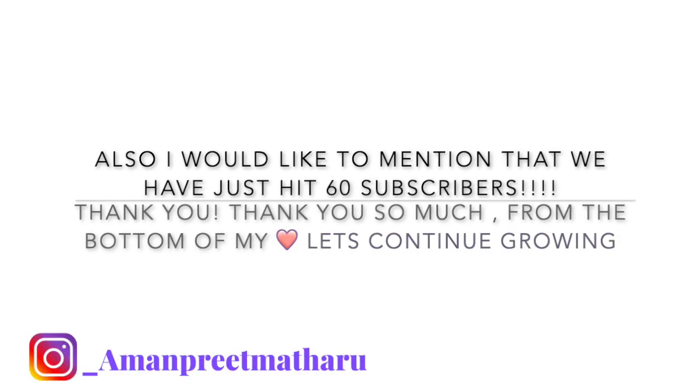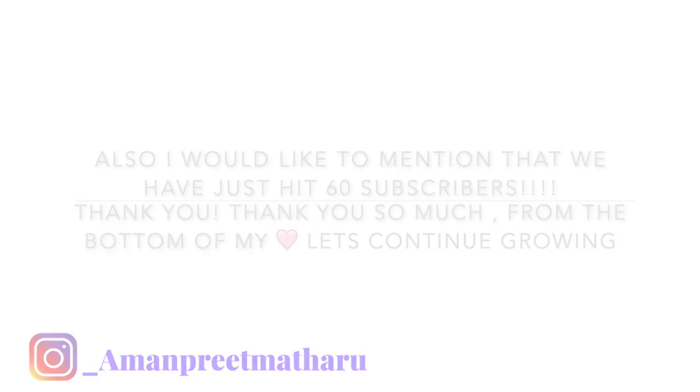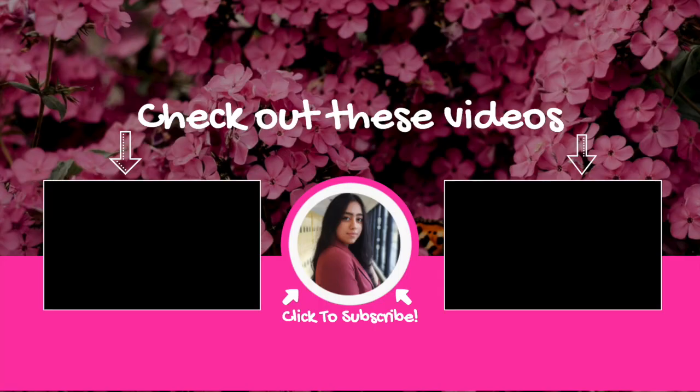I also wanted to mention guys that we have just hit 60 subscribers, so thank you so very much from the bottom of my heart. Let's continue growing and let's hit 100 subscribers. Keep supporting, and lots of love from me. We'll see you next time.